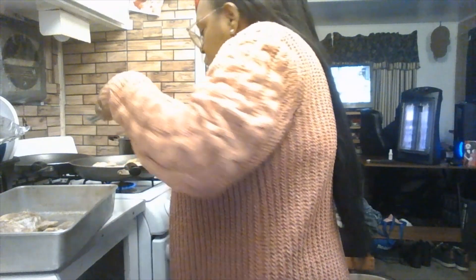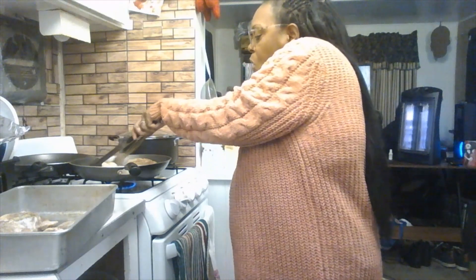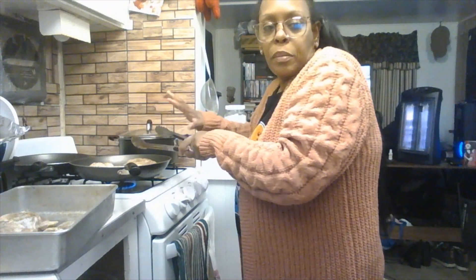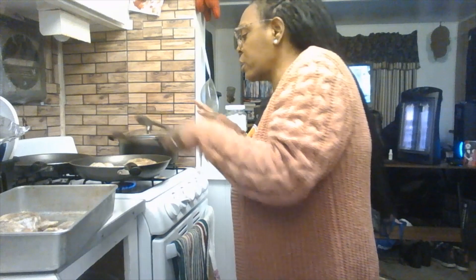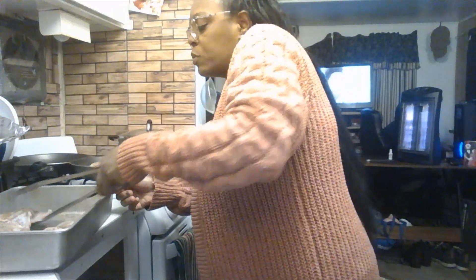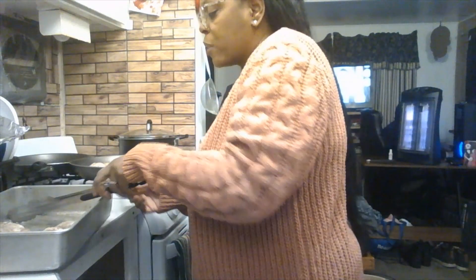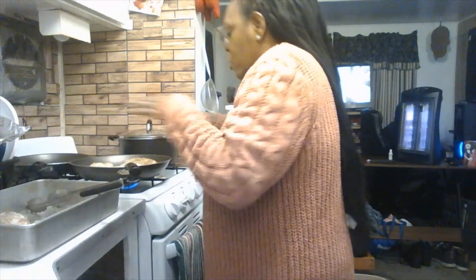Once you have three or four pieces in, don't overcrowd your skillet. Turn the heat up just a little bit, not too much, and let your chicken cook on each side for about 10 to 15 minutes.